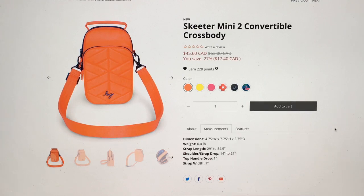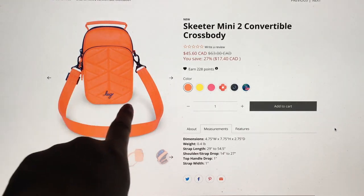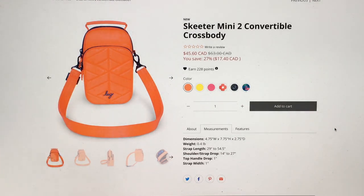I may have to get one now - I kind of thought maybe I'd be safe because I already have one, but maybe not. Dimensions: 4.75 inches wide, 7.75 inches high, and 2.75 inches deep - that's really thick, quite big. The strap length is between 29 and 54.5 inches, and the shoulder drop strap is 14 to 27 inches - that's really generous. Top handle is one inch and the strap width is one inch.